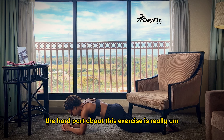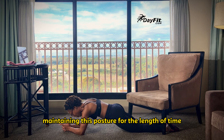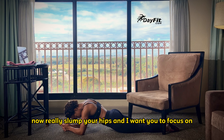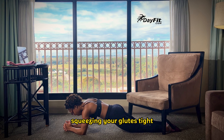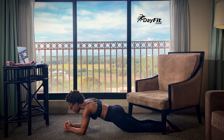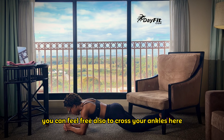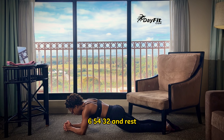The hard part about this exercise is really learning how to use your upper body and maintaining this posture for the length of time. Because most people want to really slump their hips — I want you to focus on keeping them up, squeezing your glutes tight. 25 seconds. You can also cross your ankles here if you want to. 10 seconds. Six, five, four, three, two, and rest.